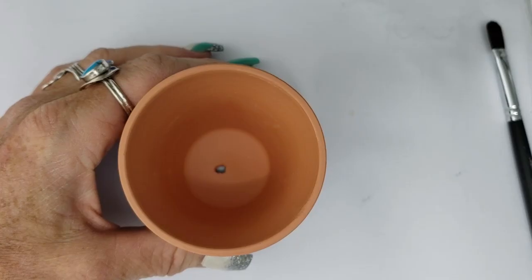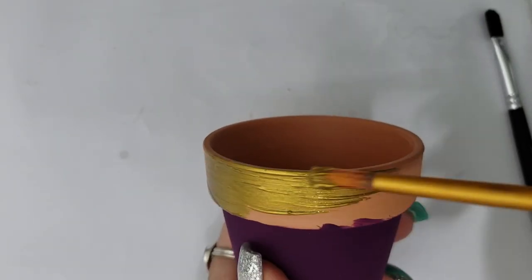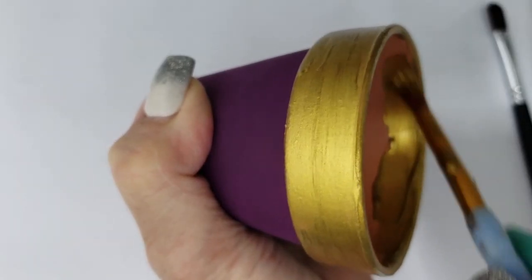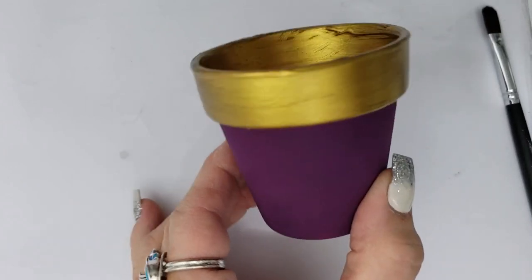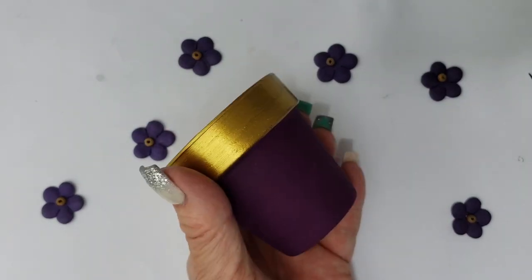This is a really nice deep gold. Don't forget to paint the top edge of the rim, and you may also want to paint the inside upper edge just in case your plant sits low enough that you can see that part of the pot. Purple and gold — nice royal colors. Time to add some embellishments.